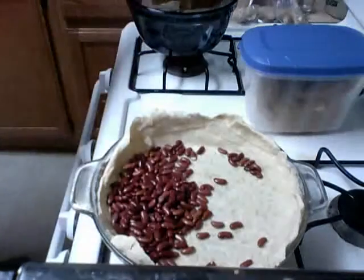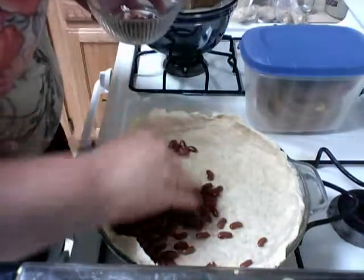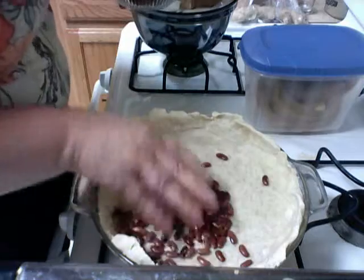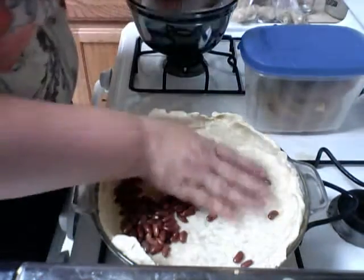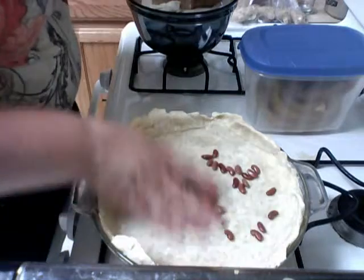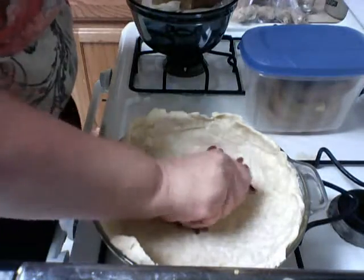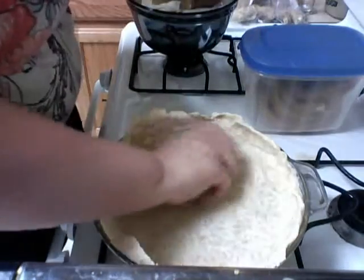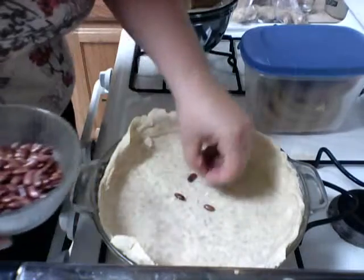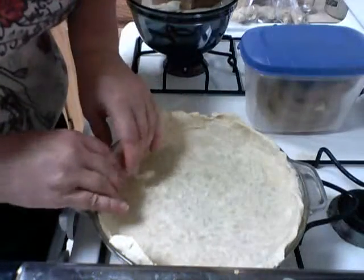So let's get those beans out. They're going to be kind of warm. Remember, practice makes perfect. I didn't really want to make a perfect one. I don't like perfect — I'm into eating, not show. It doesn't have to be perfect, but if you want to practice until you get it perfect, great. That's a talent. But I'm into making and eating.